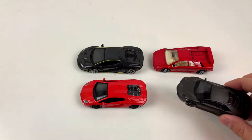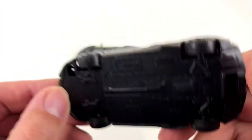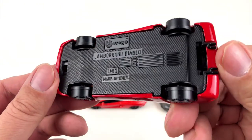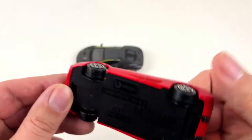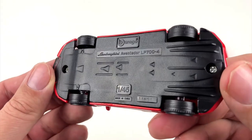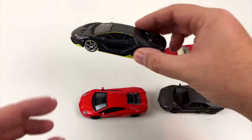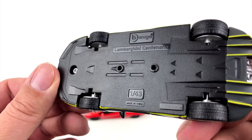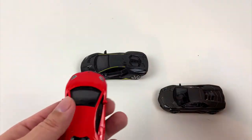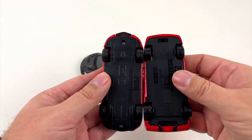You may have noticed a small difference in size. On the box, all these models have the same scale and they're all made by the same company — so why do they look so different? On the car itself we find a different scale for the Aventador, which means it's supposed to be smaller than the Diablo, but it's not. I would say these two cars fit perfectly.